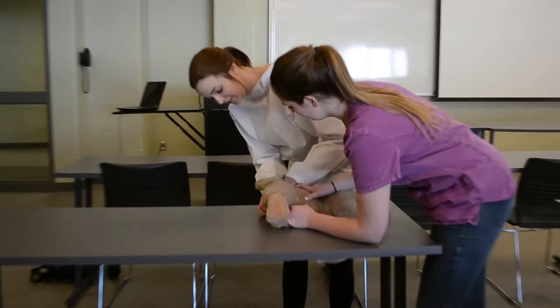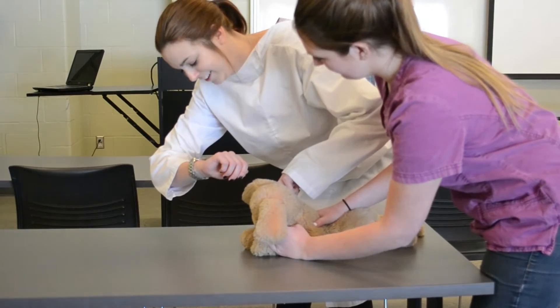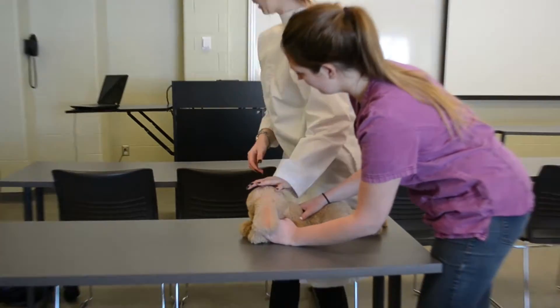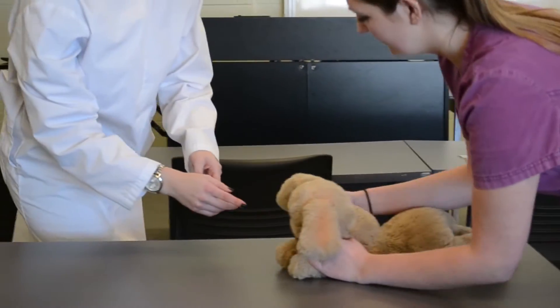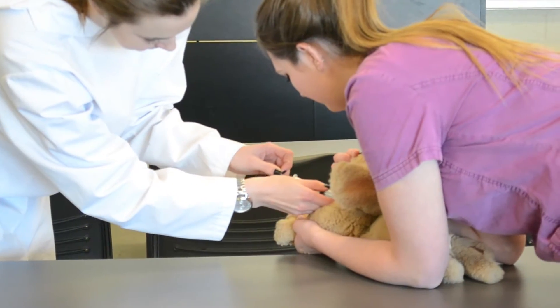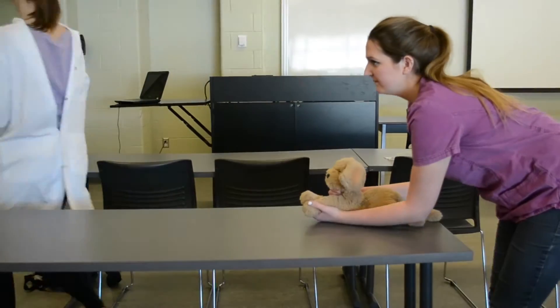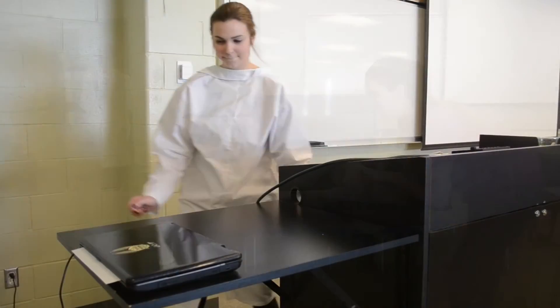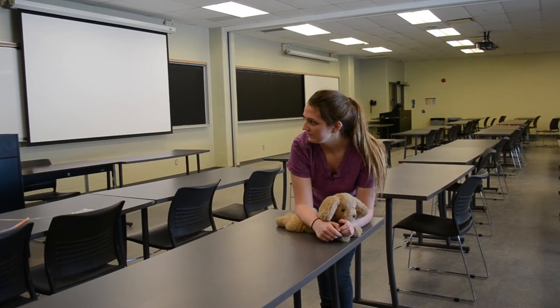Now I'm just going to check the pulse. Everything looks good.